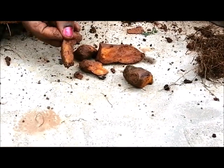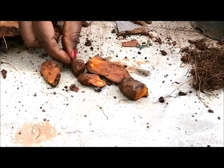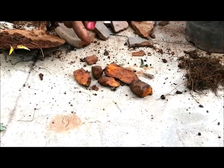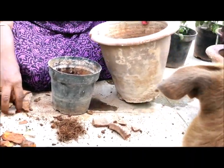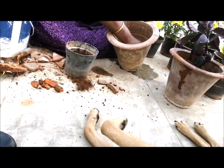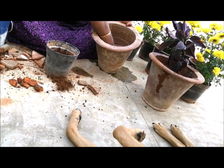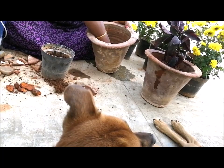I have to add the starch. I will cut it out.